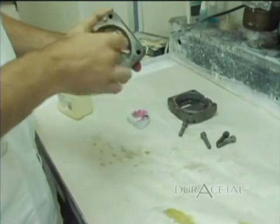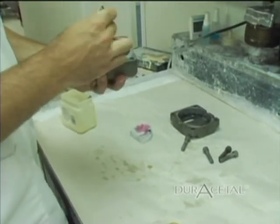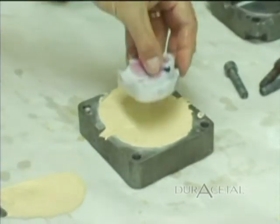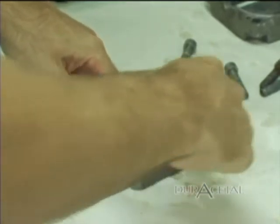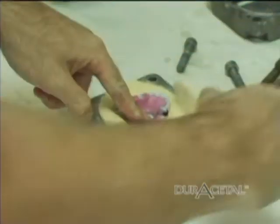Coat the inside of the flask with petroleum jelly. Using yellow buff stone, invest the case. Cover most of the partial, leaving some areas for attaching sprues and to help during elimination of the wax.